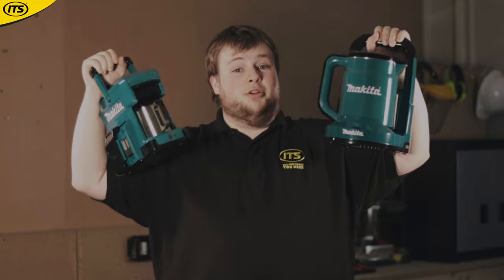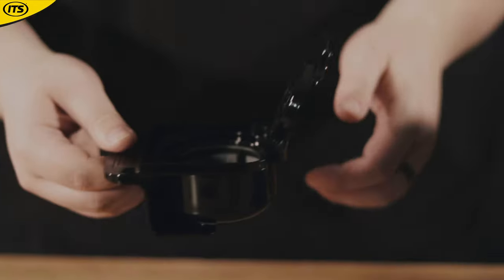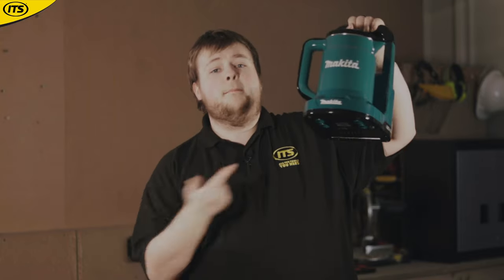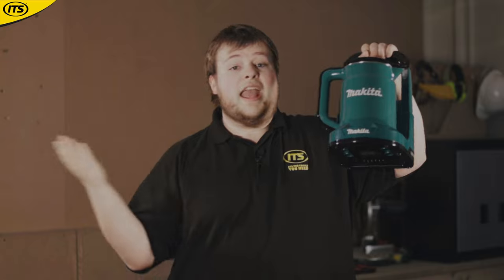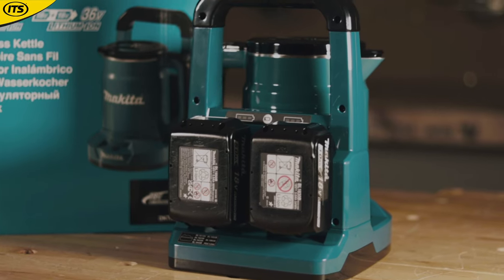If you're a Makita fan and you really want to show it, these are perfect. For the coffee maker, it takes 60ml coffee pods, or if you're just looking for pure boiling water, then maybe the kettle is more your style. Instant noodles for lunch without any power about — slap the batteries in this kettle and enjoy.